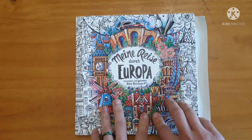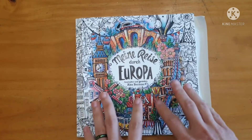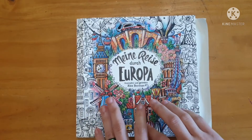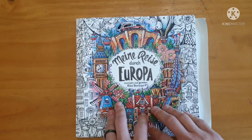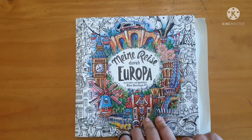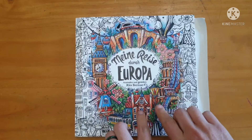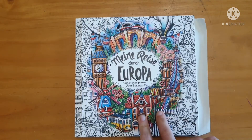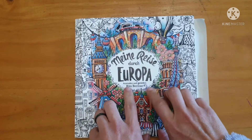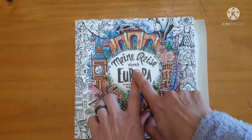In August I carried on coloring in a few pictures and also completed some I had started. September came through and those pictures I had started remained to be completed. I also went in September and bought myself Rita Berman's latest book, Me and Race Durch Europa.